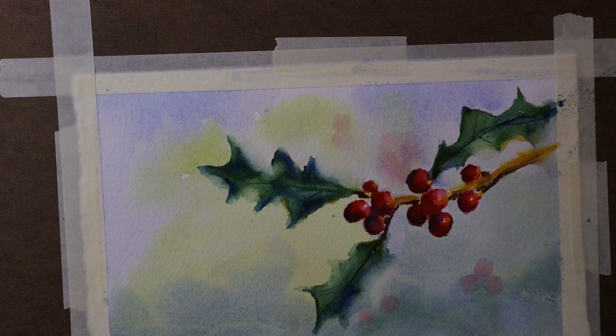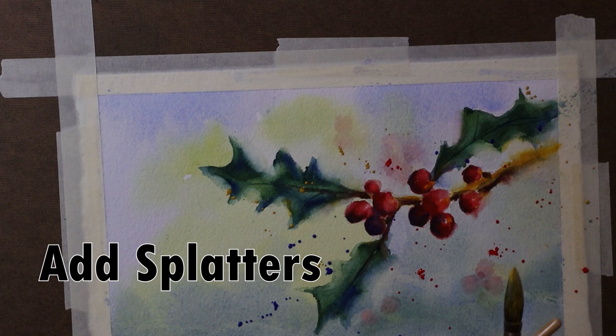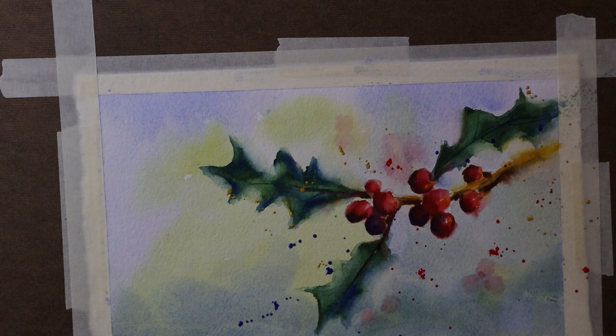I'm really liking this now and getting close to done. I've decided to add some spattering — here I am spattering with yellow ochre. I also spattered red and blue by putting a strong concentration of pigment on the brush and tapping it against the handle of another brush to get a nice splatter effect, which I thought would add a bit to this painting.